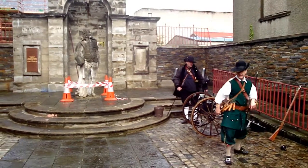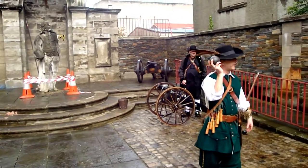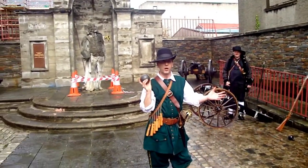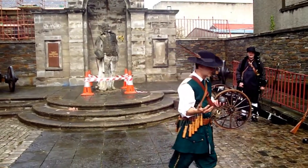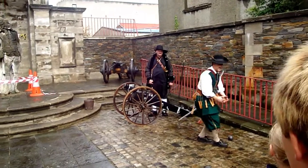This little cannonball here is about the size of the one that would be used on the walls over there, used solely for demolition purposes — to chip away at a wall and knock down a gable wall in a house. There are also other kinds of charges that were used, such as canister shot.